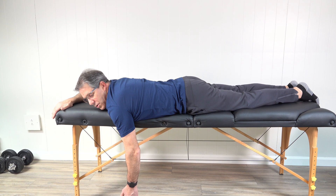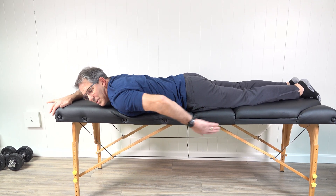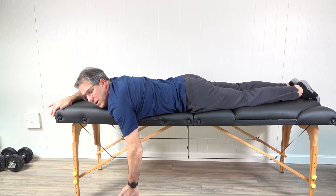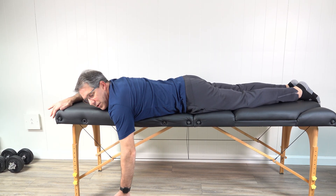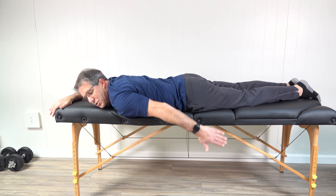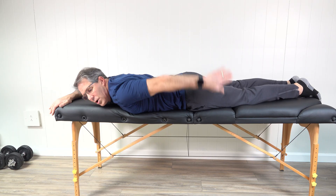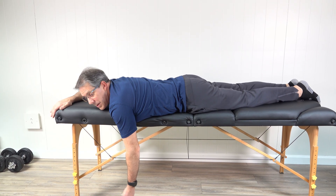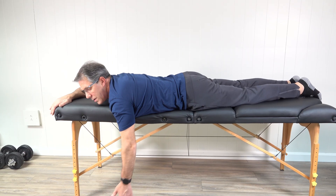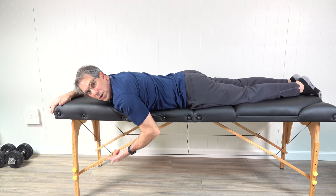The next one is going to be shoulder extension. This is one that a lot of people can do because there's a very strong muscle group back here that helps to get that arm back in that position. Bring the arm straight back toward your leg, but you don't necessarily need to go too high. Again, three sets of five. Some people like to do five forward, five to the side, and five back and start that routine over again.